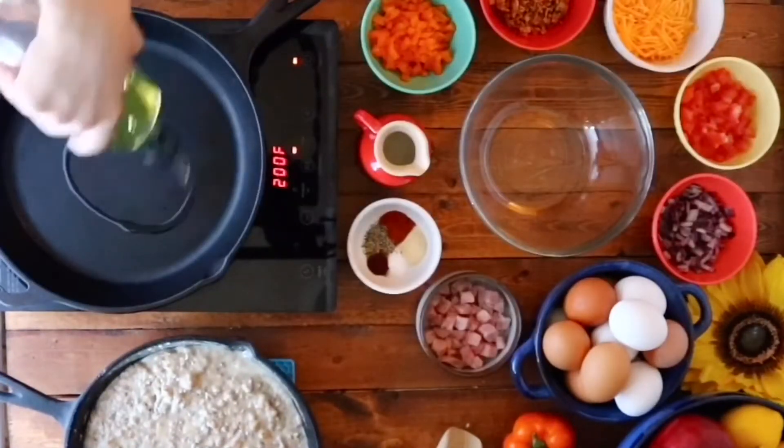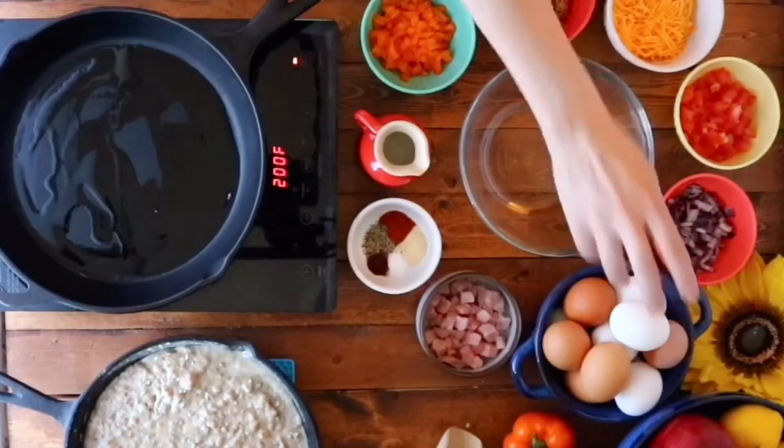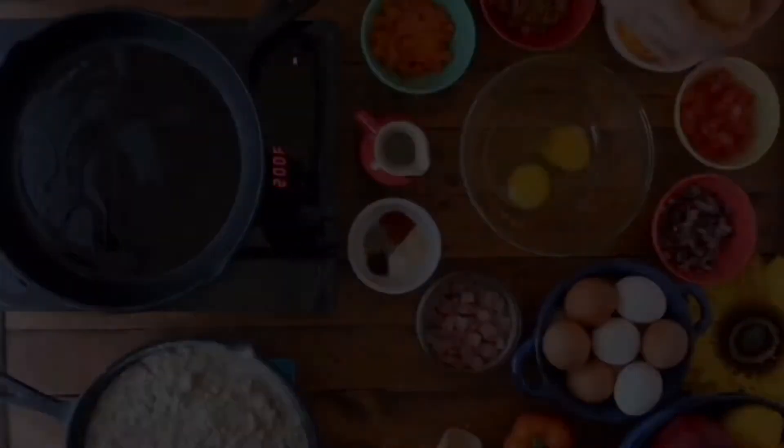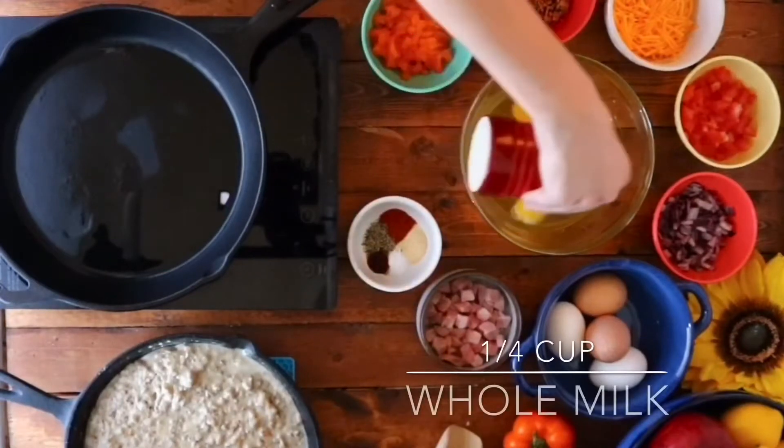And now it's time for the filling. Go ahead and add a little drizzle of olive oil to a cast-iron skillet over medium heat, and then crack nine eggs into a large bowl before adding a quarter cup milk,